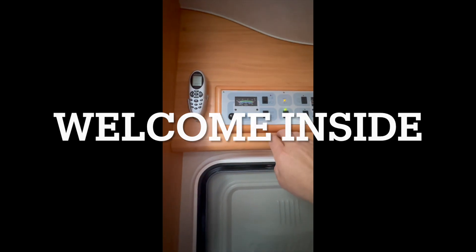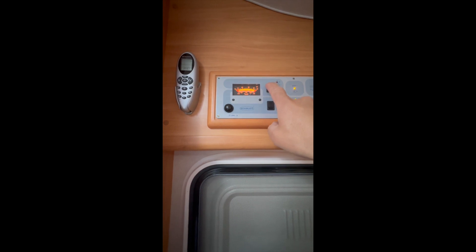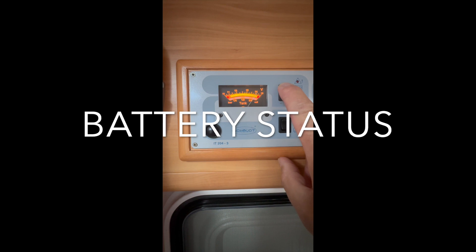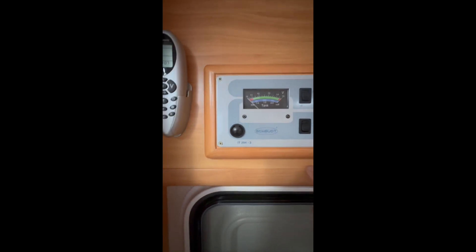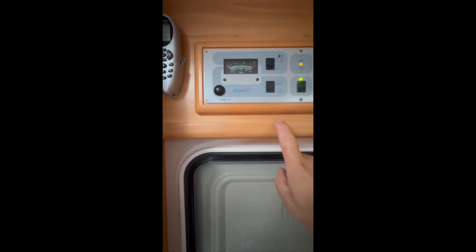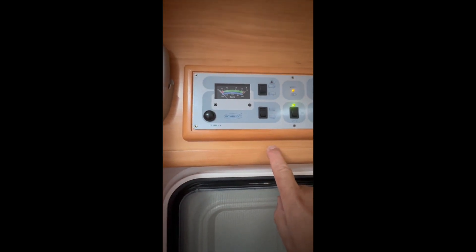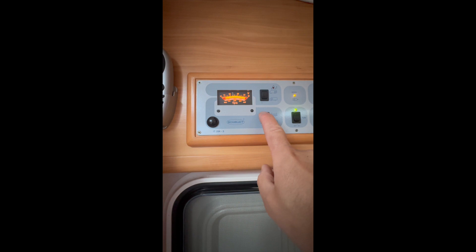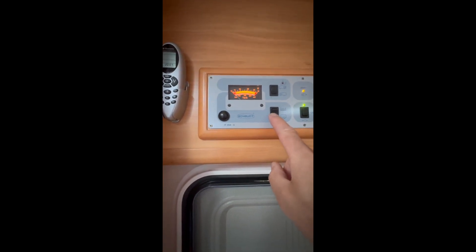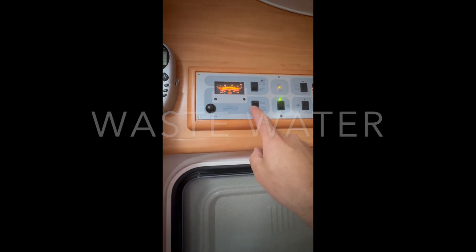Here is the instrument panel. Normally this is for the power. As you can see, it now means the house battery is full. This is the car battery reading - this is actually not always accurate, so don't worry if it shows a wrong value. This gauge shows the normal water on top, and the grey water on the bottom - so that is the discharge from the shower, etc.